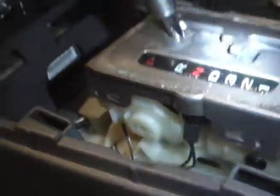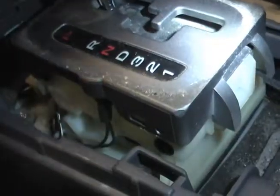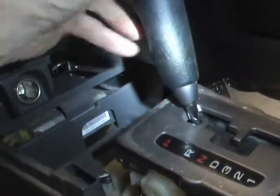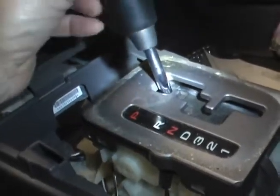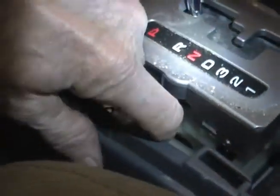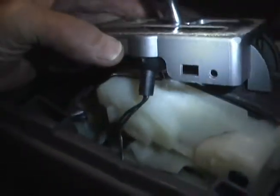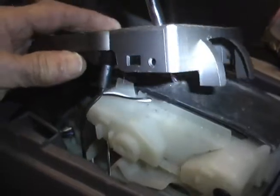They probably have clips on the other side too. There it goes, and then the last clip right here. That should make it a lot easier to see how that bulb is attached. Now we have this whole little cover loose. Now I'm going to unscrew the shift handle, getting deeper into this, and free the wire harness up a little bit. Now I can get a plenty good look at the bulb.